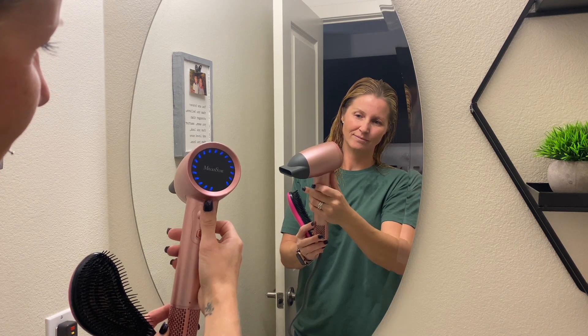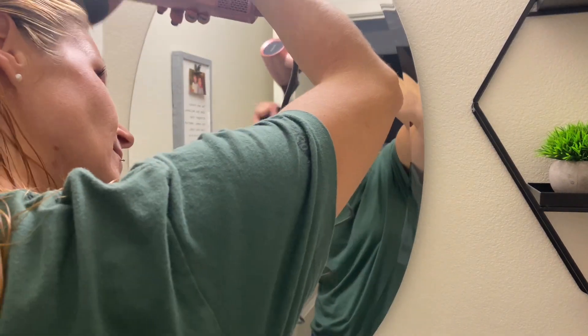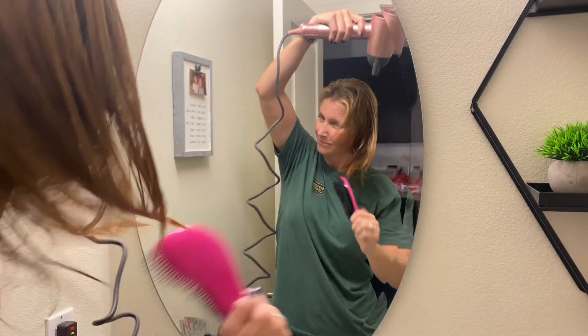Each temperature indicates a different color — red for hot air, orange for warm air, and blue for cool air — which is helpful to select your desired settings.